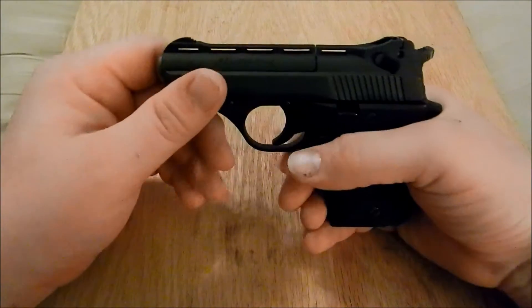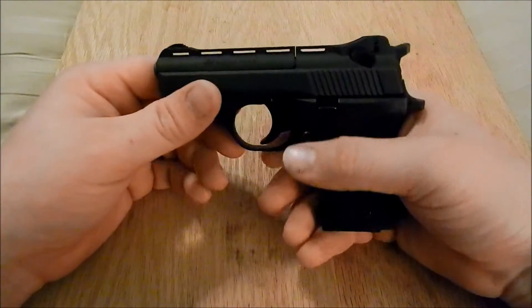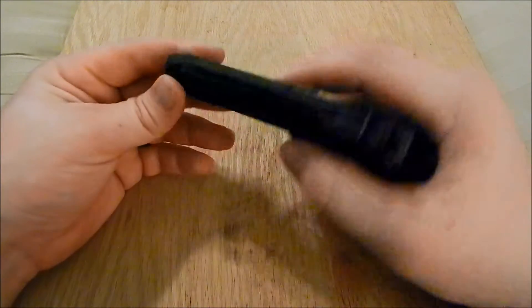This is 48 Conkli here with the HP 22A. This is made by Phoenix Arms, and I'm just going to quickly show how to disassemble and reassemble the gun.